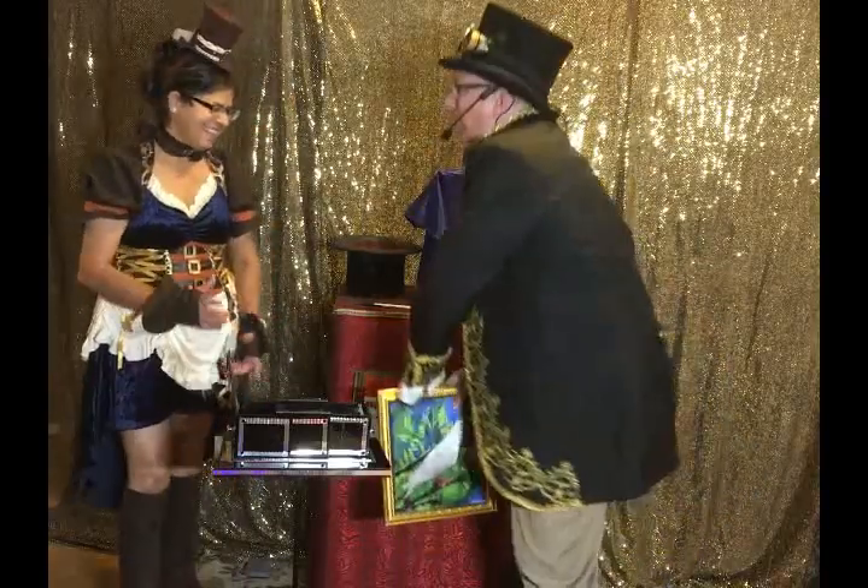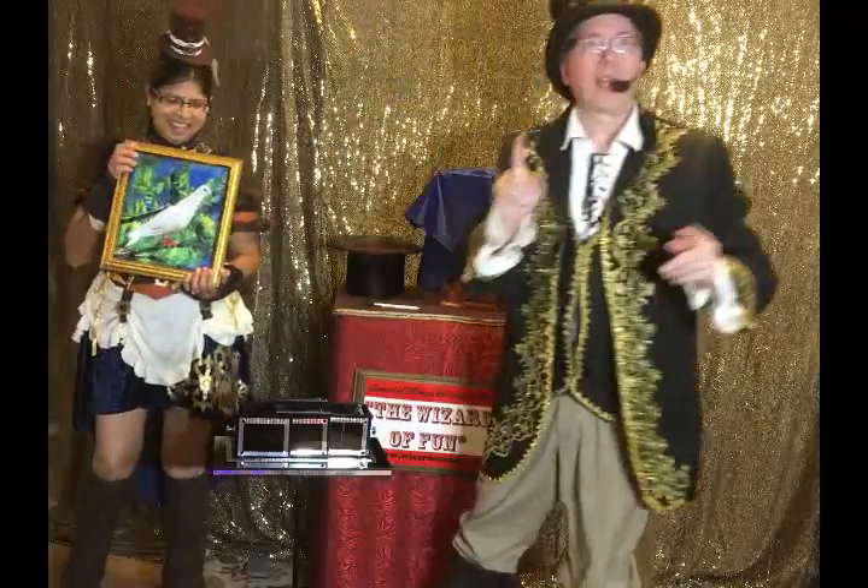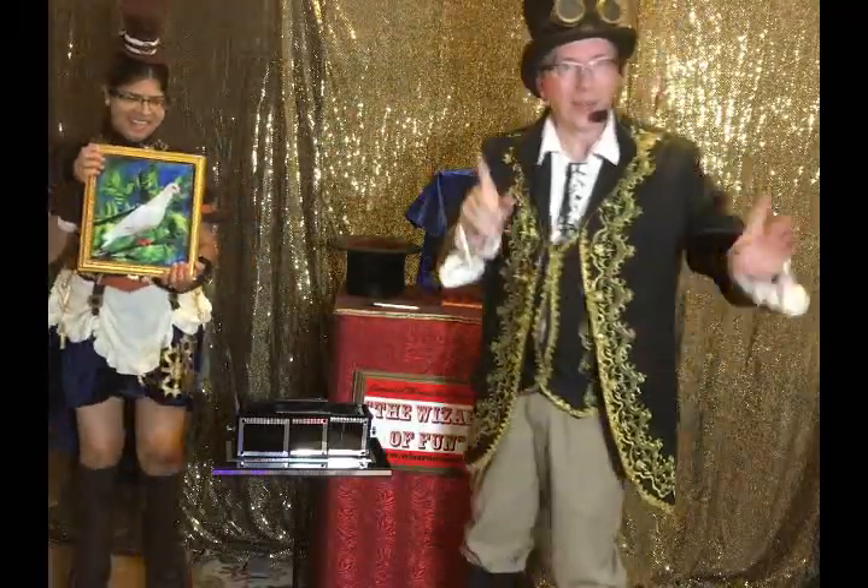It's just barely big enough to hold a bird. A bird. I have an idea. Mamata, take your painting. Okay? We're going to try to do a little bit of magic. Ready? Watch.